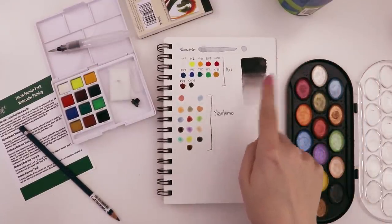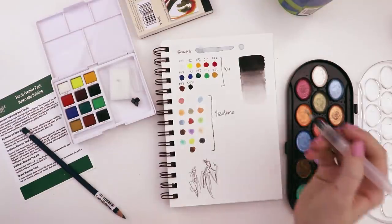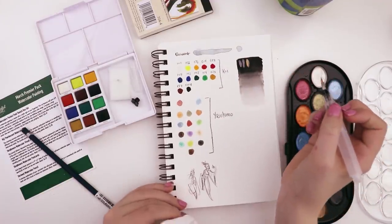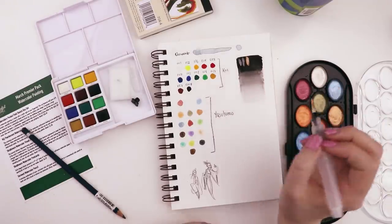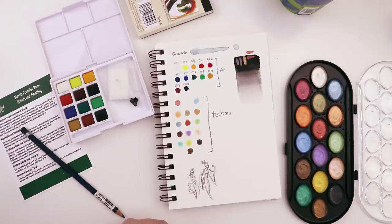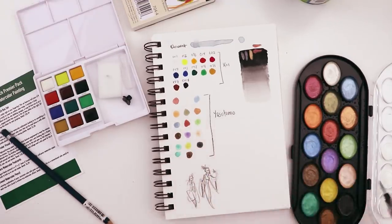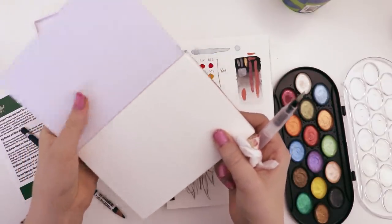I want to see if they're a little more vibrant with a darker backdrop. I'll let that dry and then test the pearlescent color on the black. Taking one of these lighter colors to draw on top — yeah, they're not super opaque, but kind of fun. They don't feel like normal watercolors; they're definitely more pasty. There's not a lot of consistency — some seem more transparent than others.